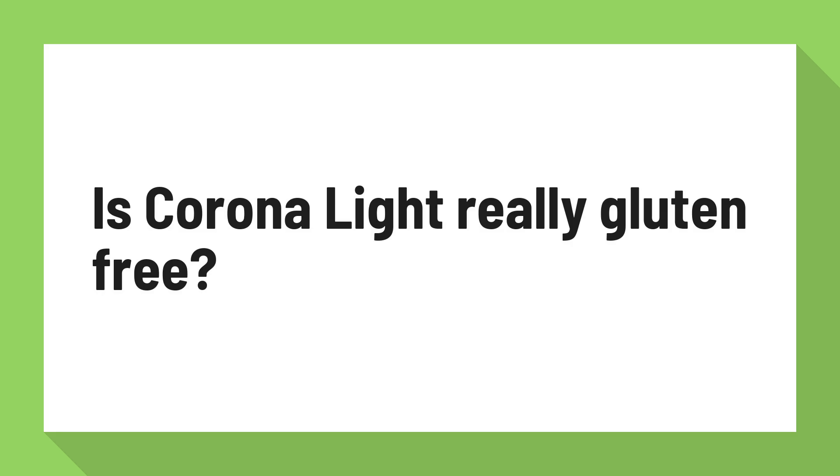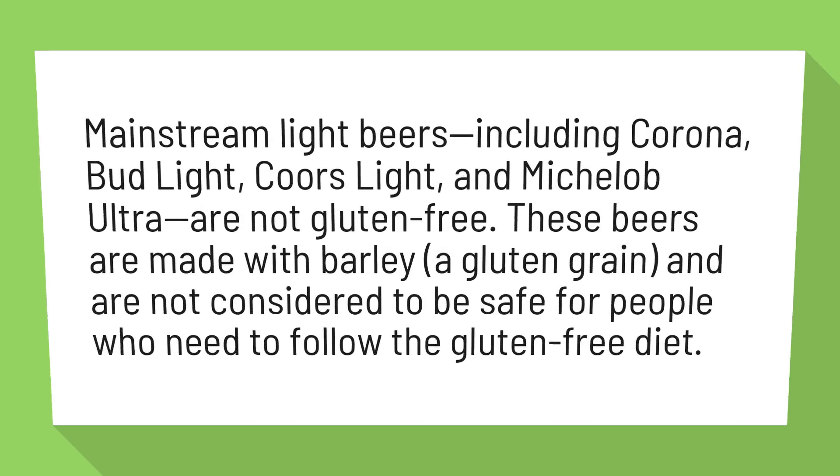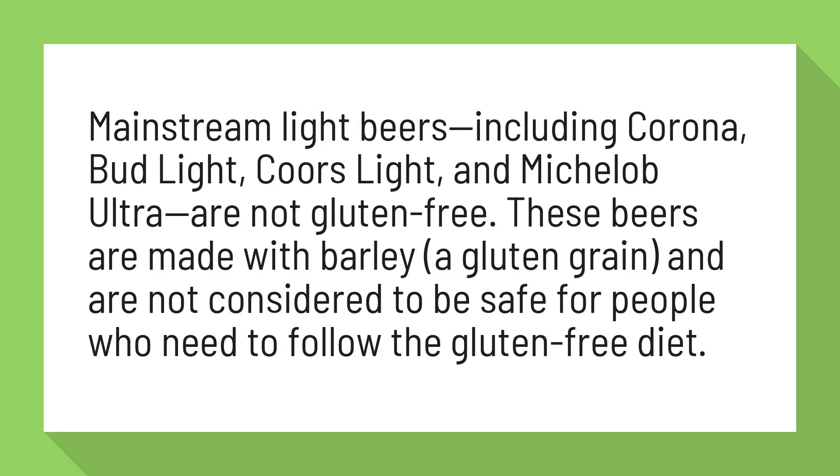Is Corona Lite really gluten-free? Mainstream light beers, including Corona, Bud Light, Coors Light, and Michelob Ultra, are not gluten-free. These beers are made with barley, a gluten grain, and are not considered to be safe for people who need to follow the gluten-free diet.